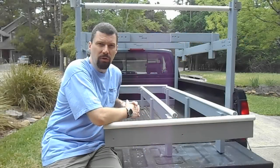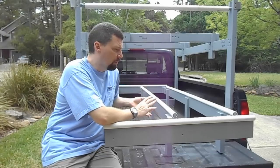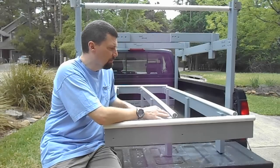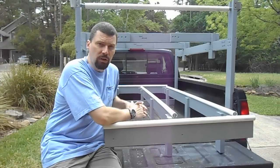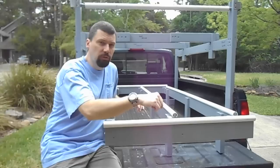Hey everyone, welcome back to the Scroengineering Chronicles and welcome back to part two of the build of our plywood hauling rack. We covered most of the construction of the pieces last time around. This time around we'll cover final assembly and building and attaching the legs and so on. The tricky part is going to be attaching these PVC rails, so watch closely in that portion of the video. If you have any questions, leave them down below.